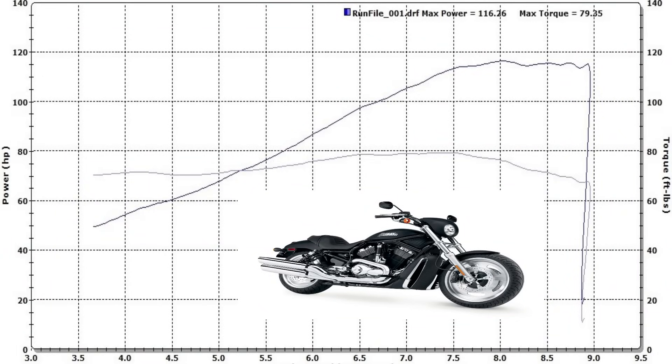If you guys are riding a 1250 V-Rod, just bone stock right out of the box, these things are putting down 116 horsepower — this is with the stock air box, stock air filter, and the stock mufflers on the bike. So right out of the box, the V-Rod already produces some very respectable horsepower. But we always want more horsepower, and even if that's enough for you in stock form, you're definitely going to want that nice sweet V-Rod sound.